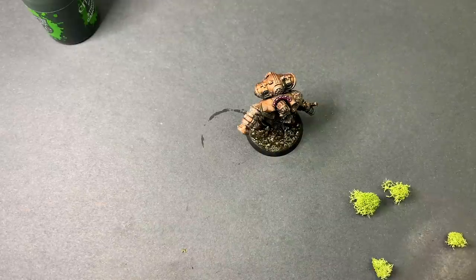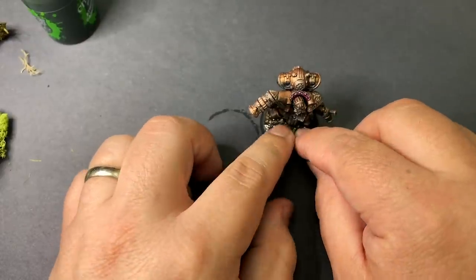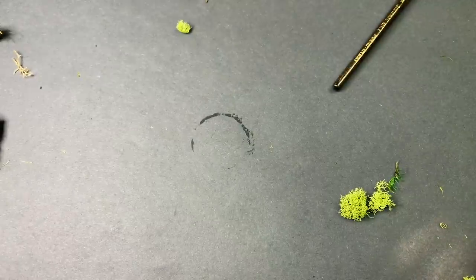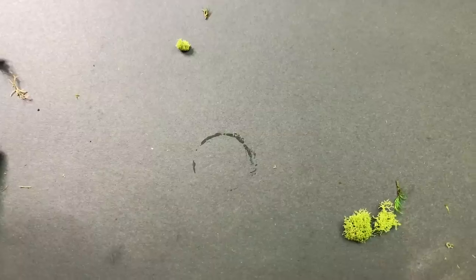For the base, I went with some basic dirt and grass tufts. I picked out some bright green plants because it really sets the model off, and having a whole army that looks like this would be so awesome to see on the table. I have quite a collection of Kharadron Overlords at this point, but I haven't even begun to assemble or paint any of them — partially due to making YouTube videos, but also because I really hadn't decided on how to paint them. After completing this Admiral, I'm pretty set on having this as a color scheme. It was quick, fun, and it looks pretty good. That's what's going to help me paint an army, and I'm really excited to get started.